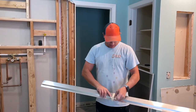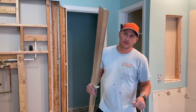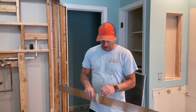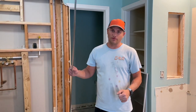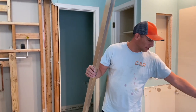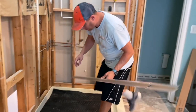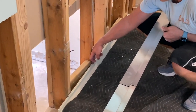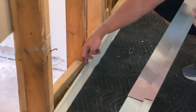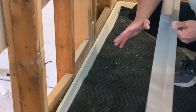I want to talk about - it's going to be a super short video - it's how you flash the tile ready system. Now, you can do it two ways. First way is you can skip the ready flash, it's like 50 bucks. You just could silicone against here and then bring your schluter or your cement board down to where the tile ready pan is. I don't really like that.